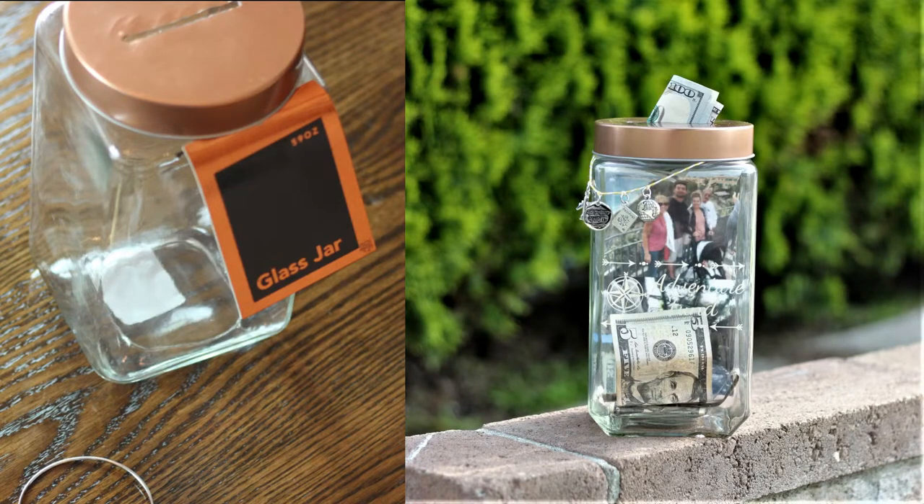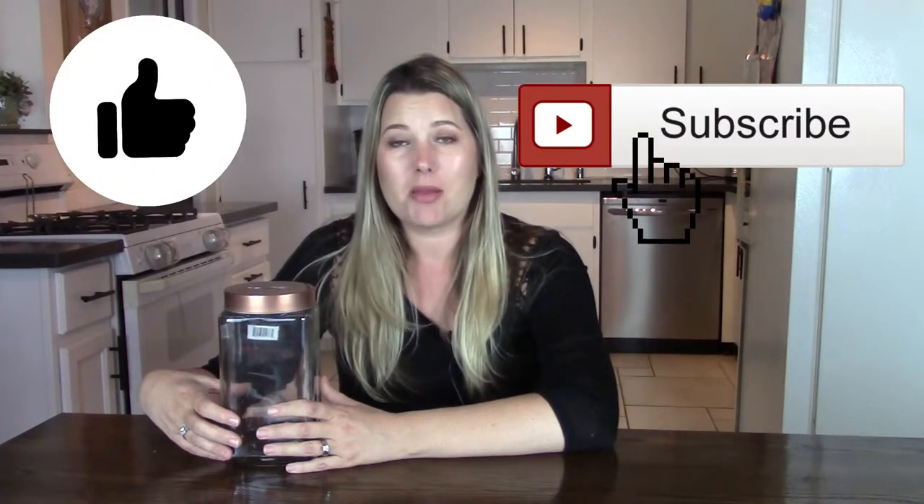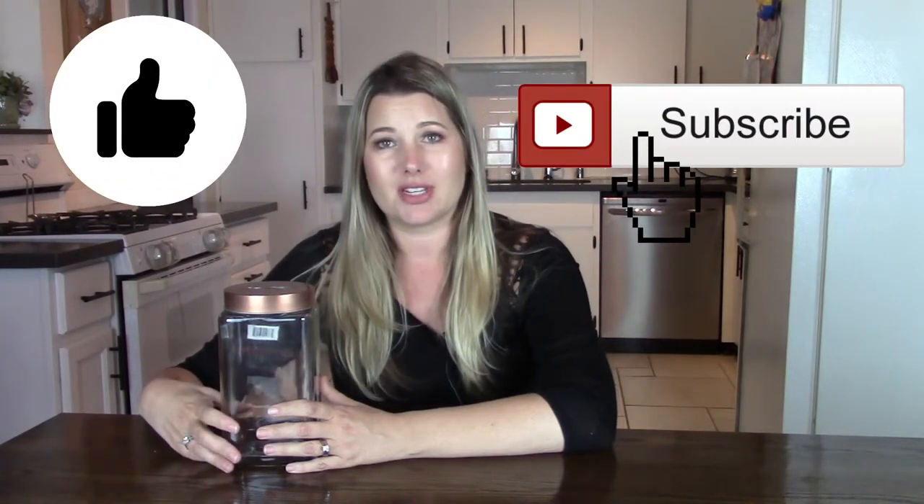Anyhow, here's the finished product. I hope you guys liked the tutorial. If you did, make sure you give me a like and hit subscribe. I have lots of great DIY tutorials, as well as videos on all topics with homemaking and parenting.